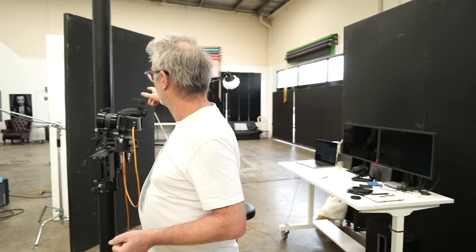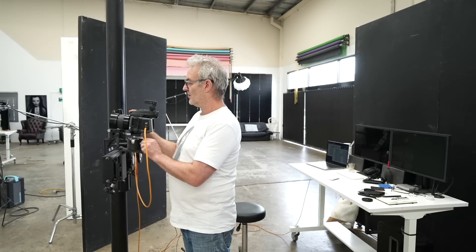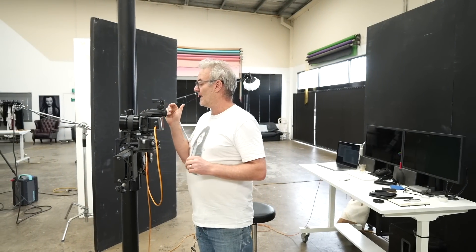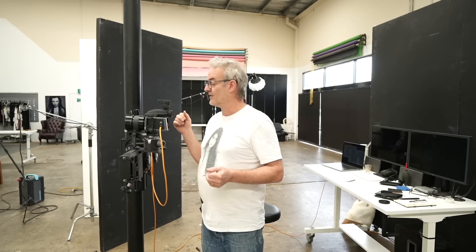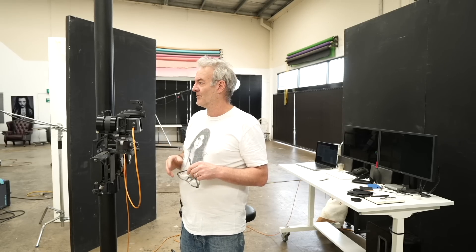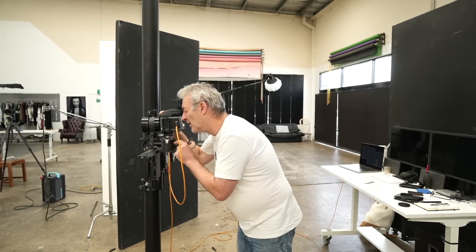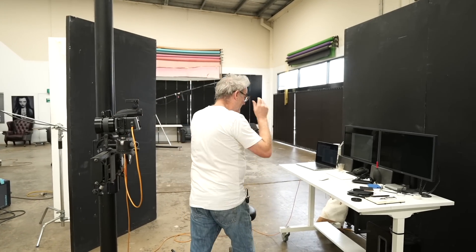I haven't taken a shot as yet. I've just set up a V-flat because I feel the lighting that was used might have been a big octa, a big scrim, or a V-flat. I really like using V-flats so I've decided that's the way I'm going to go. I haven't taken a single frame. I'm on my normal settings on the Hasselblad which is 100 ISO, F8 at 1/160th of a second.